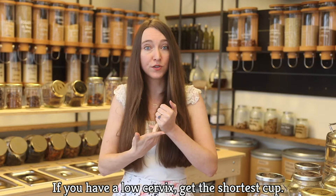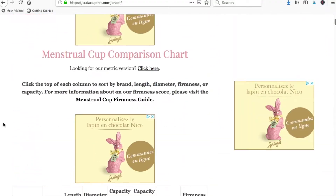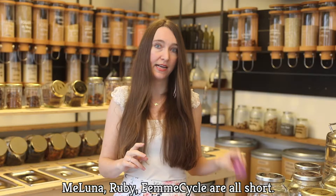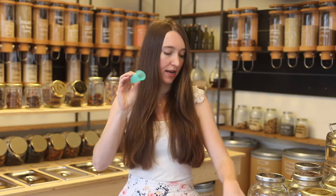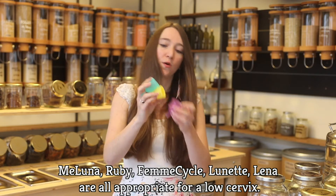If you have a low cervix, you'll want to get the shortest cup on the market. Put a Cup In It has a wonderful comparison chart. Meluna, Ruby, and Femme Cycle — this is a big Ruby, this is a small Ruby — they all have very short menstrual cup options. Ruby is sold here at the Basel Unforpacked store. The greenish-blue Lena cup is here, and the yellow Lunette is here as well. They would all be fine if you have a low cervix.